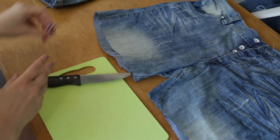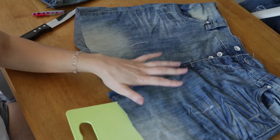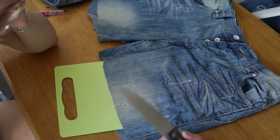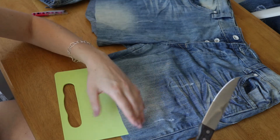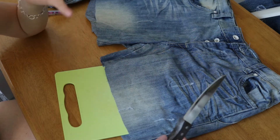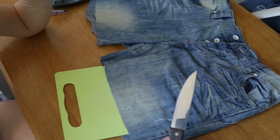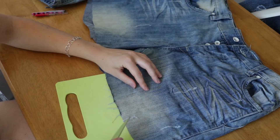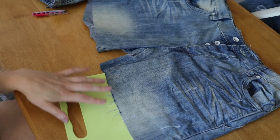First, take the cutting board and insert it into the leg of the pants. Then take your serrated knife and start slashing away at the lower hem. If you have any built-up aggression from the past year, take that out on the pants! As you can see, with just a few small cuts I'm already starting to get some fraying at the edge.